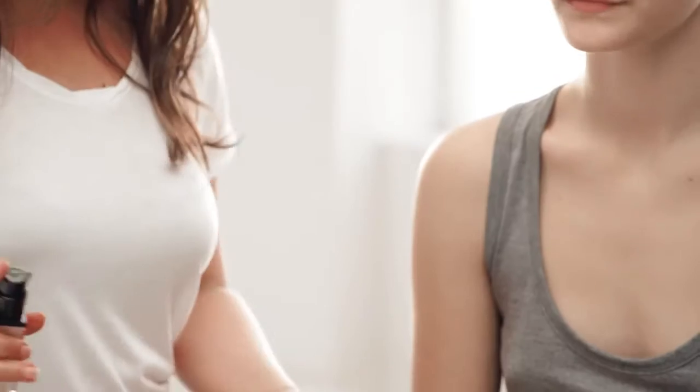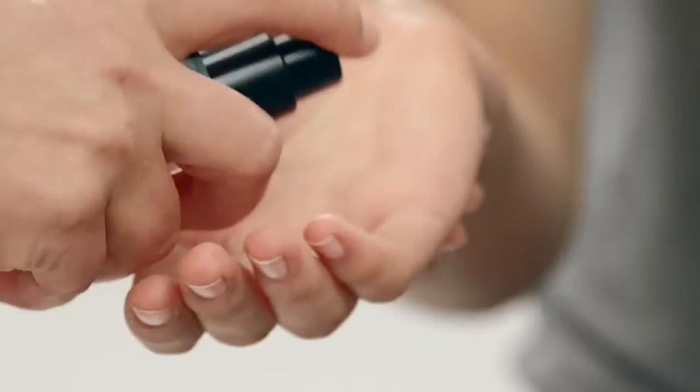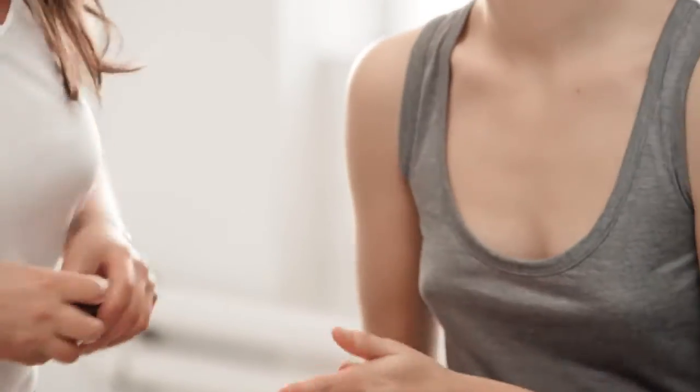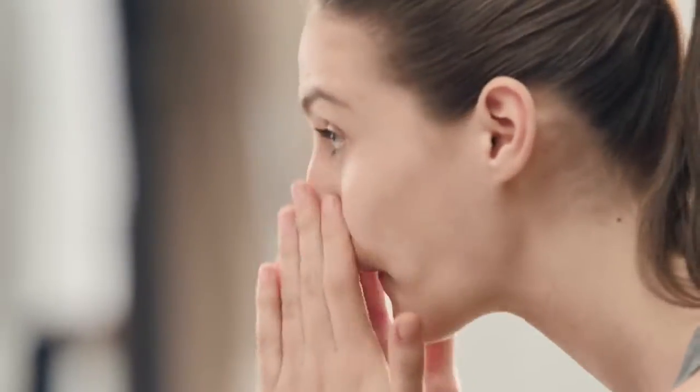This is super easy to apply, so I'm going to let Charlotte do this. Wear it under moisturizer or use it on its own before foundation. Rub it together like you would a moisturizer and apply it the same way. You can use this product every day as part of your makeup routine — it's so light and sheer you can't go wrong when applying it.